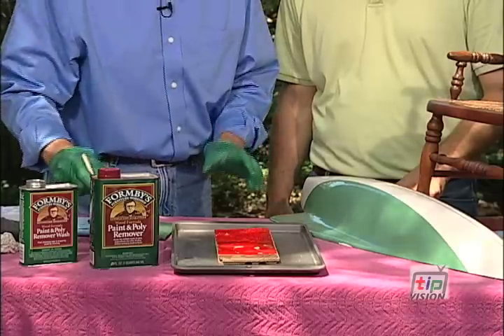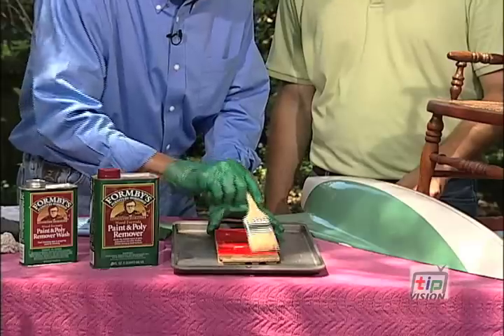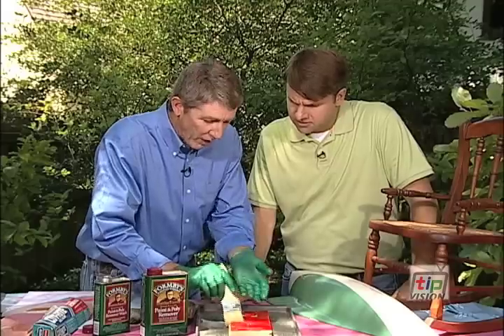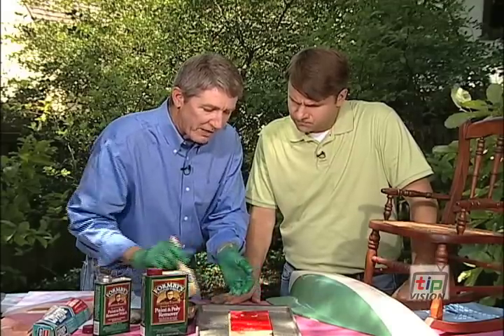The first thing you want to do is start with a high-quality paint and poly remover, and you want to use a natural bristle brush. You definitely want to work outside, you want to wear gloves. I'm working on an old cookie sheet here to protect what's underneath it.